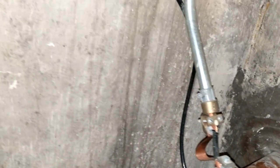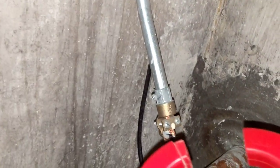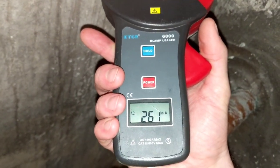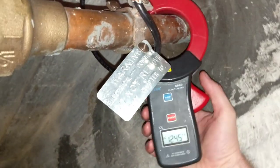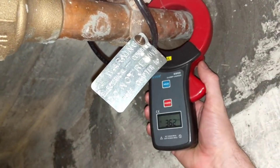So where is the current going? Some of it is going here — on this ground wire that goes to the electrical system, to the meter, up this conduit. You can see that here: there's 260 milliamps on that path, and here's 360 milliamps total.